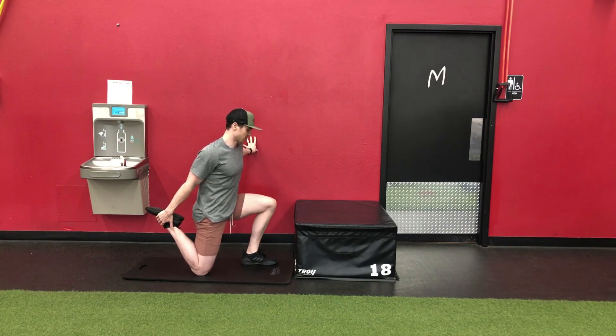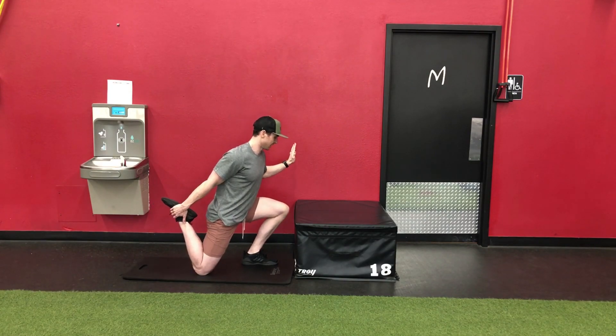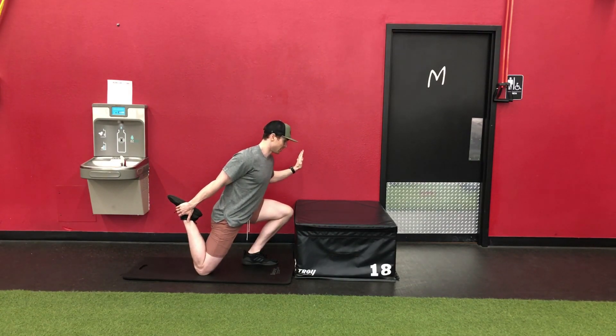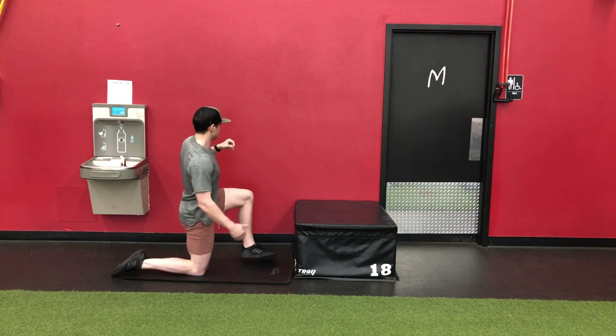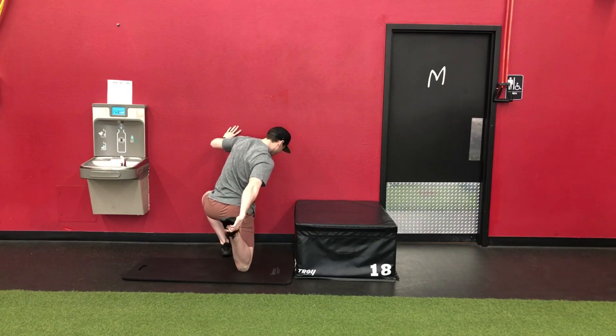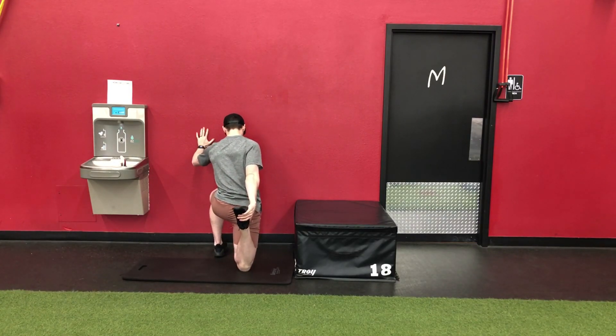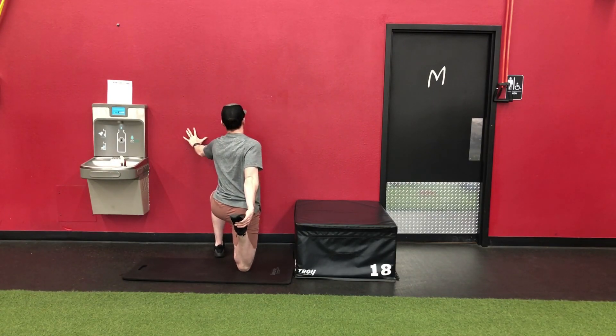Same exact setup. I'm squeezing my right butt cheek. My left hand is on the wall, and I'm leaning into that wall. They have the same points of emphasis, and then coming back out. Hips square — don't rotate. Everything's parallel to the wall.